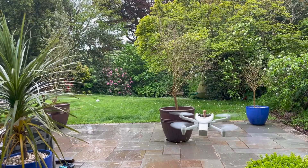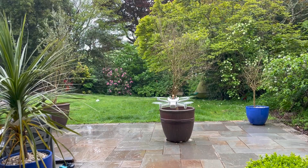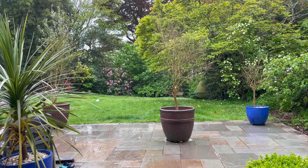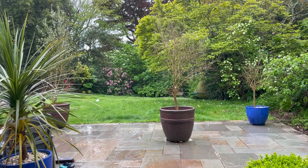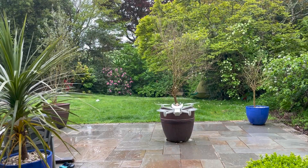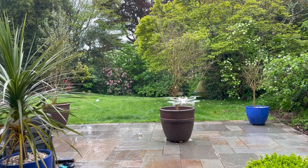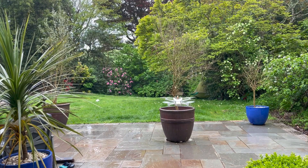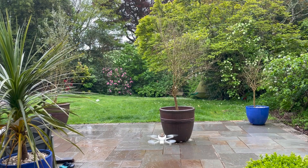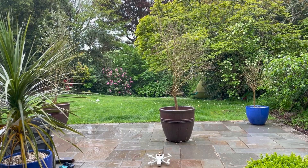We're going to do a little bit of a scan. We're near the house so we'll just move a little bit. If we come down and land - slightly inconvenient - we'll come back up again.